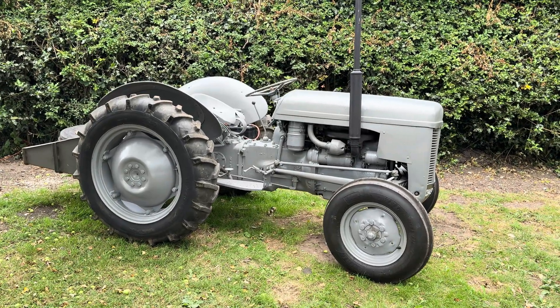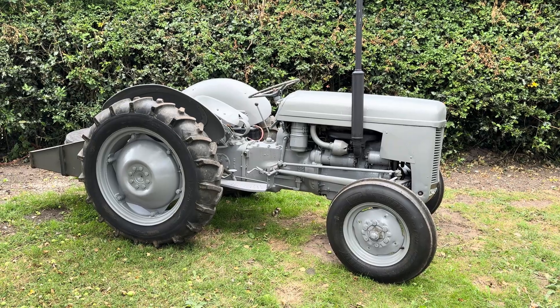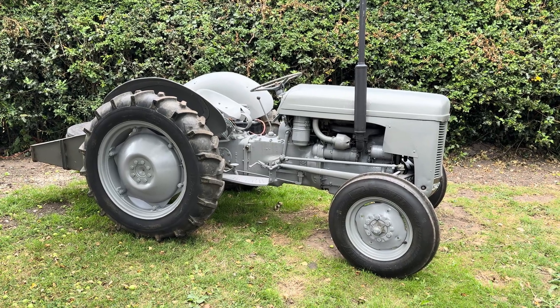So that's it — just a real quick video on the Kai Gas or Key Gas system on the Massey Ferguson TEF 20 diesel. Hope that helps.